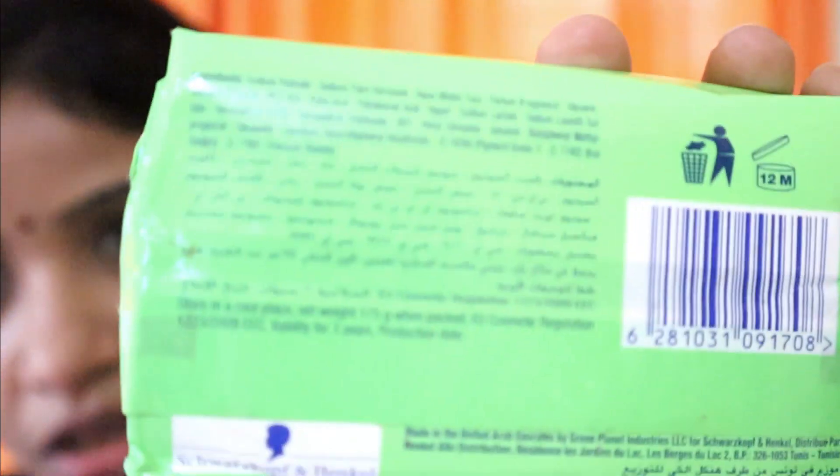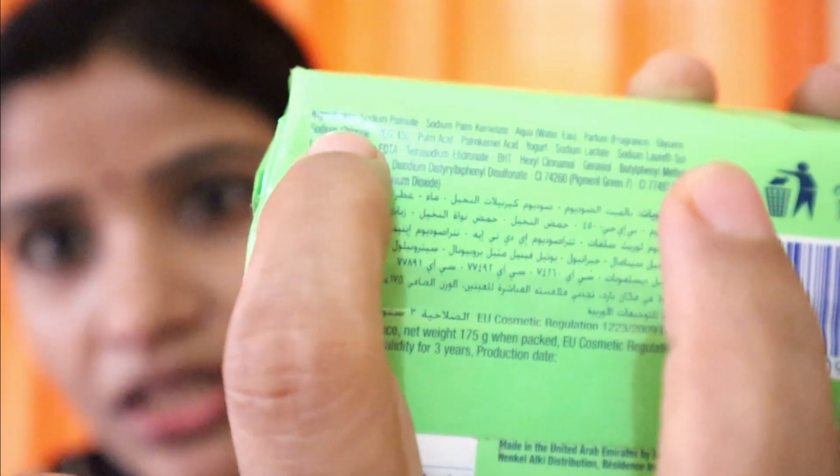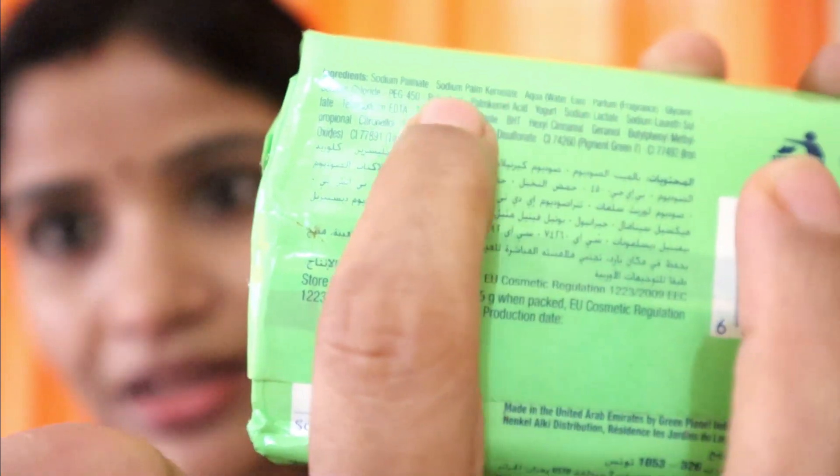Let's put it in the water. I'll put it in the water. And then let's do a list of the ingredients. The ingredients have a list.